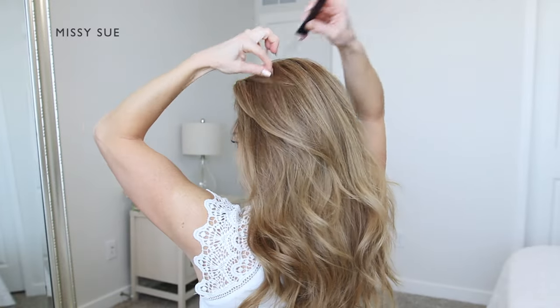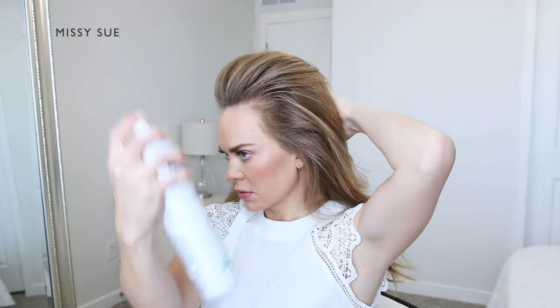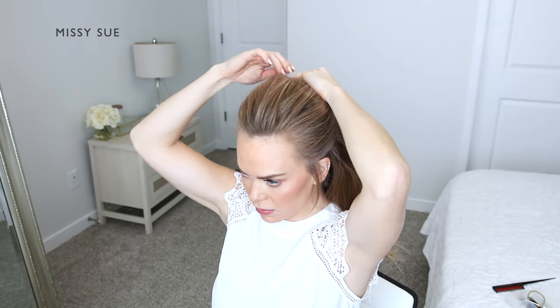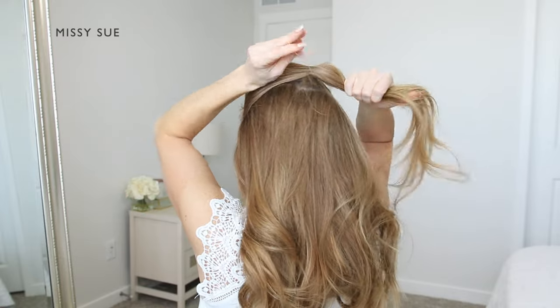The hair around my face is going to be pulled straight back into a high bun. I'm going to spray the hair with hairspray and comb through it to gently direct the hair back towards the crown of my head. From the tops of my ears going back to the crown, I'm going to tie off this section of hair using a clear elastic band.